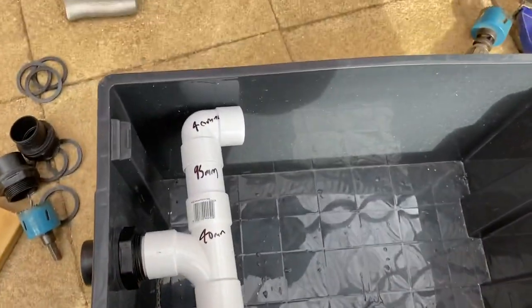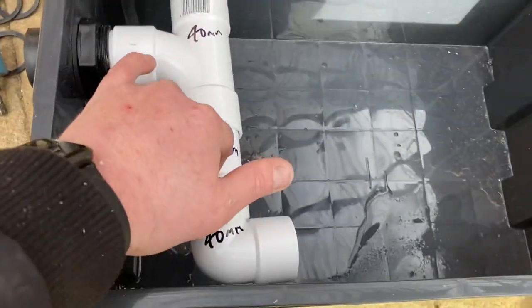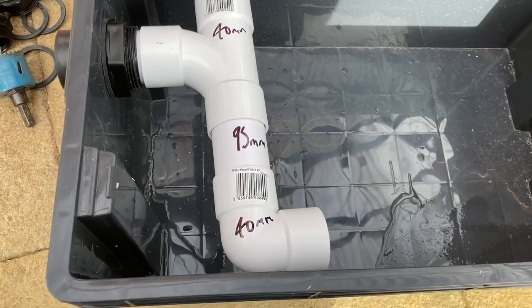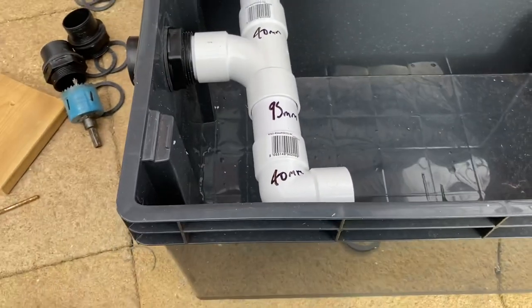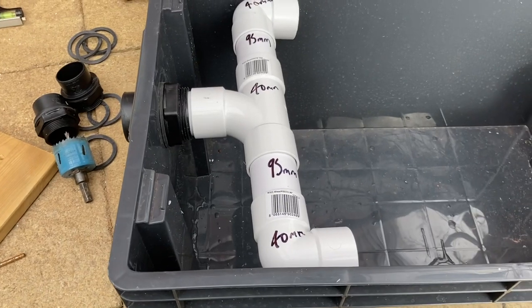I hope you can see that clearly. Inch and a half in, 40ml tee — this is just my version, you can do whatever you want. This is 40ml pipe by the way, it's not pressure pipe, it's solvent weld pipe. Don't get confused, because the pressure pipe is better — if you can use that, always do.